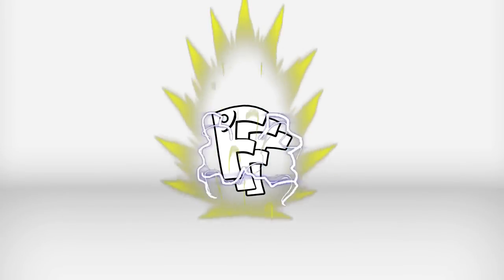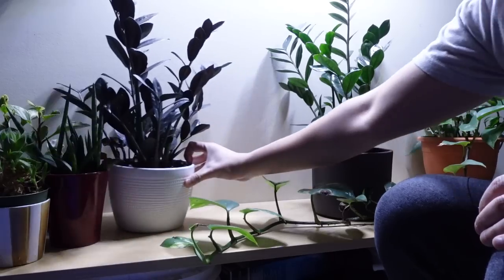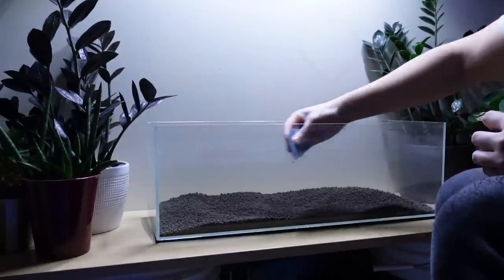Today we're finally stocking the hillstream fish tank. Let's get started. As you might know, my collarbone broke recently, but it's starting to heal up — just enough to finally do this aquascape.